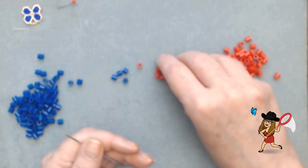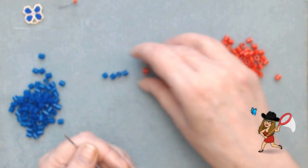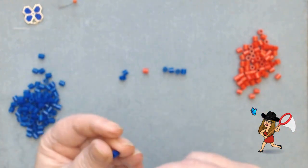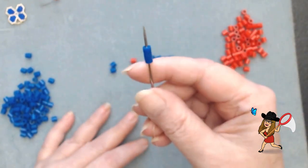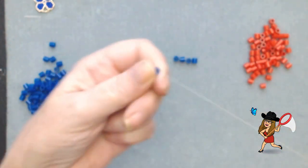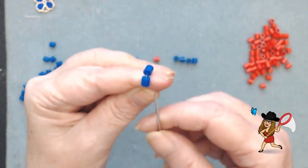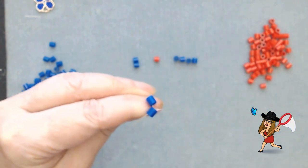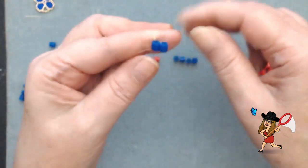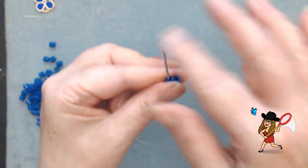This is a brick stitch, and that means two beads are laying side by side. Here are my two beads — I'm going to go through both of them and give it a pull. I'll leave a six to eight inch tail down here, and I'm going to go up through the very first bead I added and give it a pull. We want these beads to lay side by side, so I'm going to go back down into the second bead and back up into that first bead.